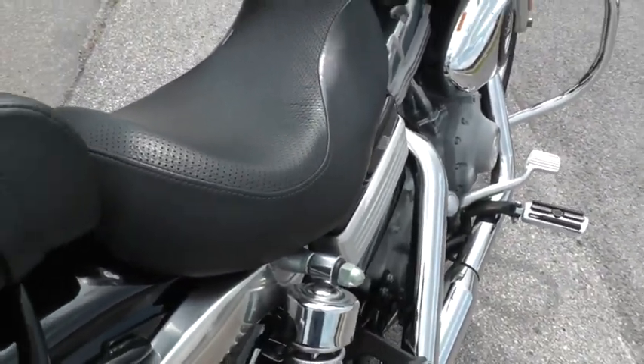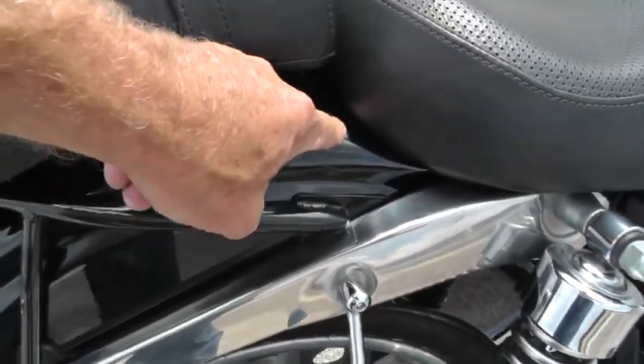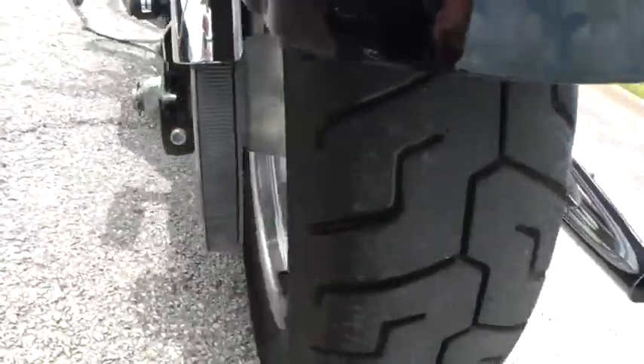I noticed on the right here there's a rub — that's probably where the original seat was. Rear tire looks real good on this bike.